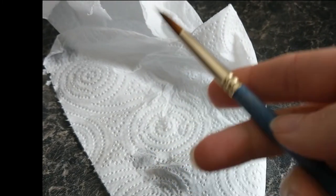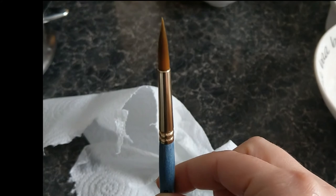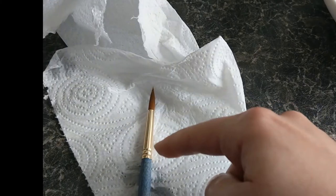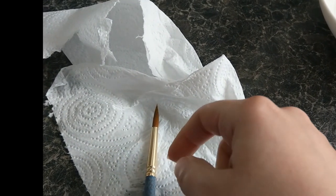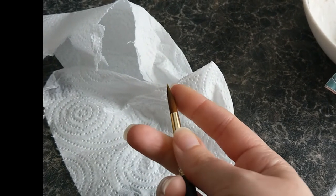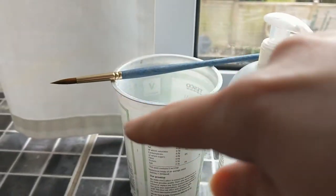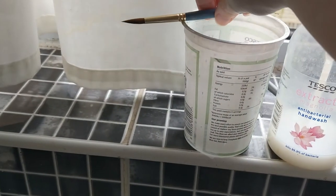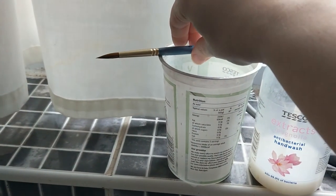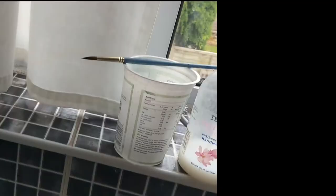When I'm leaving it to dry, I'm not going to leave that upright, because any water that is left in those bristles will then soak down the ferrule — that's this metal bit — and into the wood, and that will make it go horrible and it'll start to loosen and lose hairs. So I then leave my brush on my water pot like that to dry. Even better is if it's slightly angled down, so the water is going away from the wood and the metal.